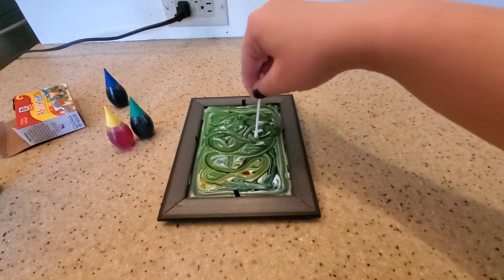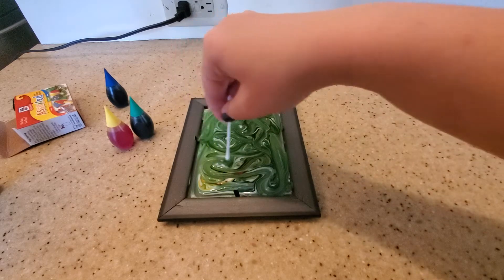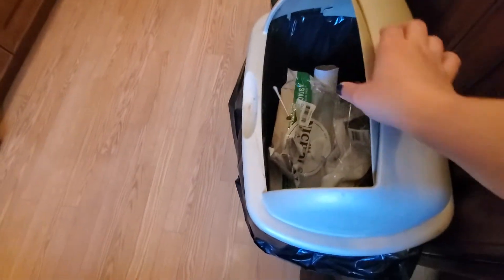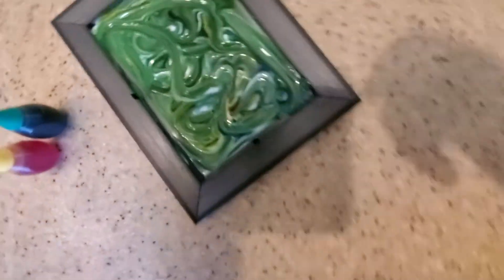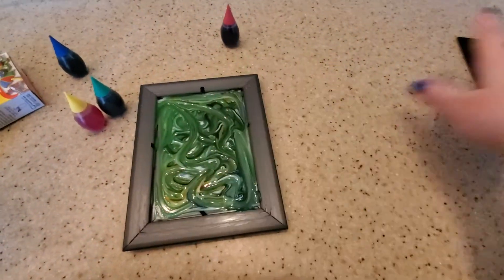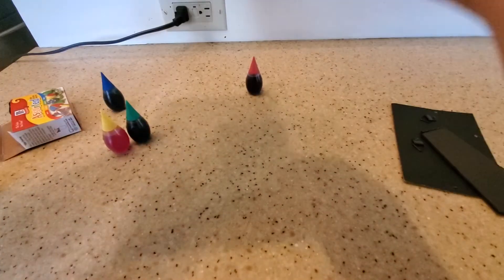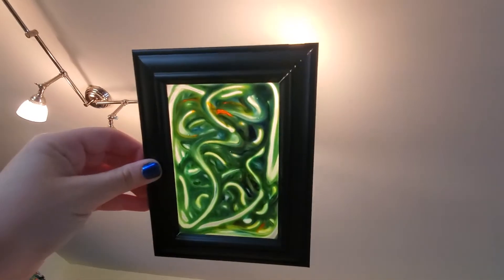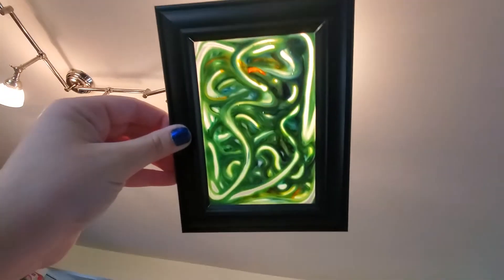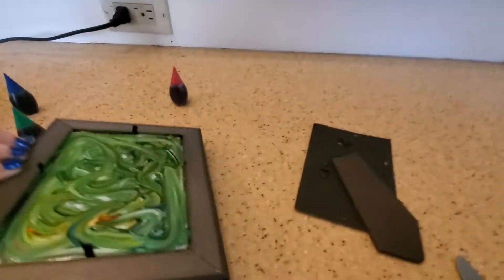You can do some fun designs, kind of like that. Then you can get rid of the q-tip and this is pretty much the final product. You can use as many colors as you want, and once this dries you can re-put the backing in. When you see the front, it'll look like a stained glass effect — here, I'll show you underneath. See, this is what mine looks like due to the colors I picked and how I did the designs with the q-tip. When the light hits it, it gives it a nice stained glass effect.